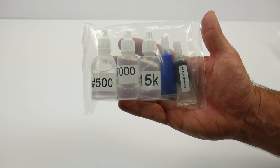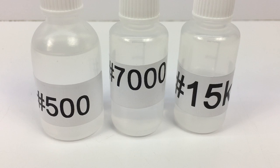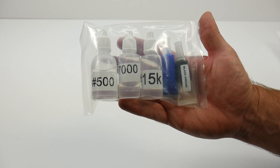Fluids included in the EB410 kit: you get 500 CST shock oil for both sets of shocks. You also get 7,000 and 15,000 differential fluid, Loctite, and of course some black grease. No additional fluids needed to build your Techno.